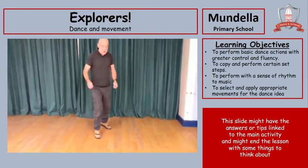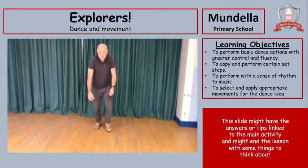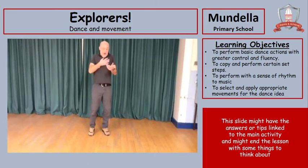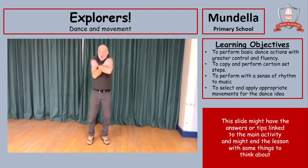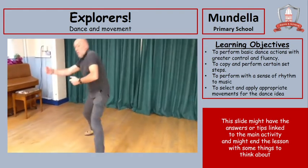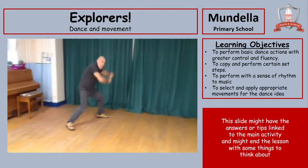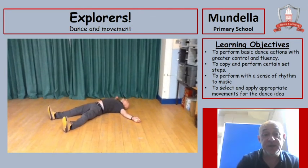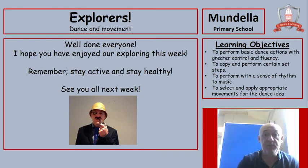This land is icy and snowy. I'd better put my boots on. And a hat and a bigger coat. It's freezing! Can you warm your hands? Let's walk carefully — it's very icy, very slippy and sliding. And there's my finished sequence! I want you to have a good go at putting all the different movements together and create your Explorer Dance Sequence. Try hard and remember: keep exploring, stay active, stay healthy. See you all next week. Bye!